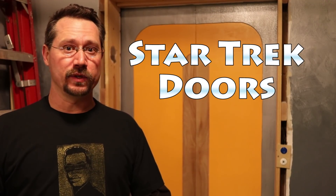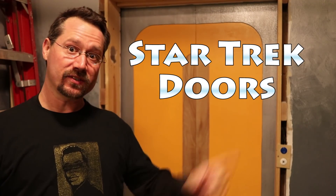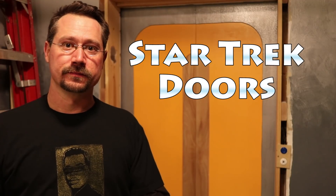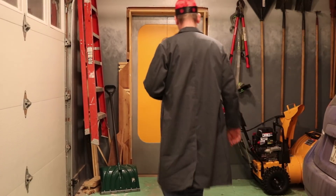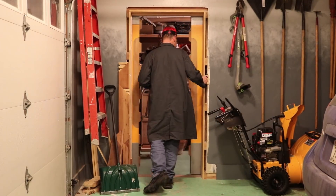Hey everybody, it's Ben here. I just wanted to give you a little update on the current status of the Star Trek doors. The Star Trek doors work great, but at this point they're manual — they are push button operated.